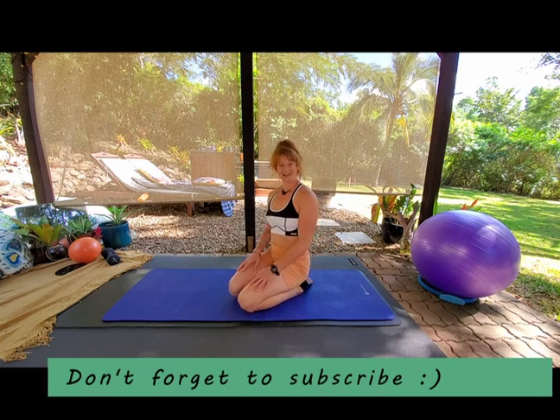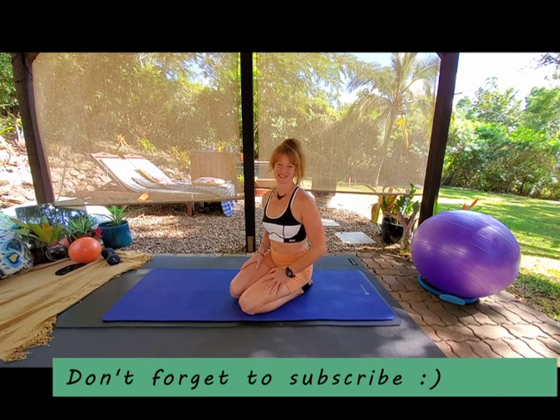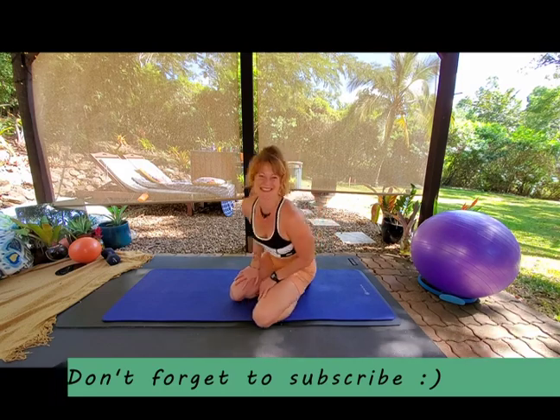If you liked that video, please hit the like button, and if you'd like to see more of my content, please subscribe to my channel. Thanks so much, guys — go and stretch out those booties. Take it easy!